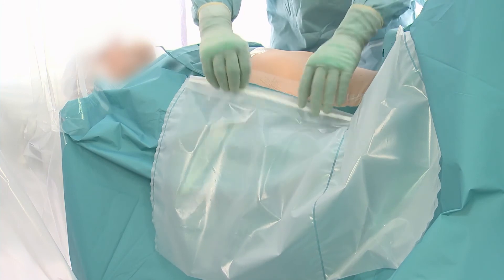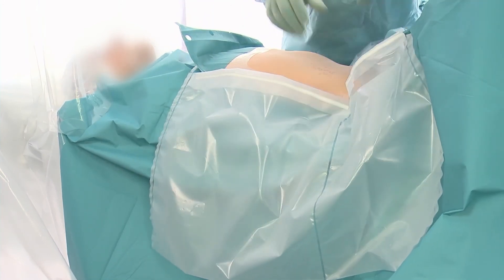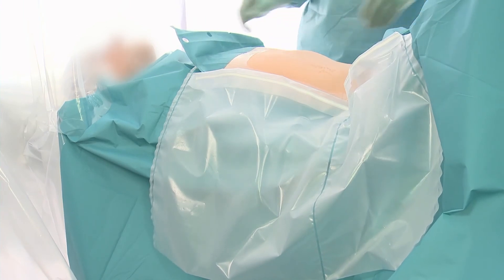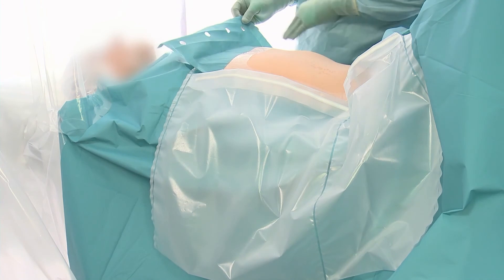Shape the pouches with the integrated flexi-wires. The drape also includes integrated tube holders for safe and efficient instrument handling.